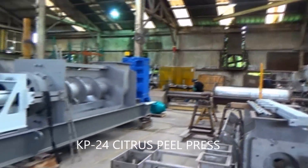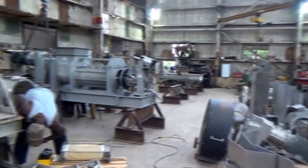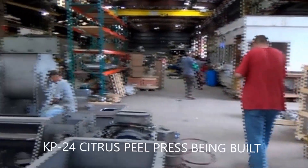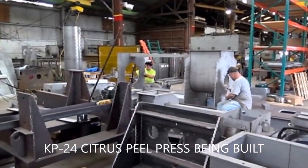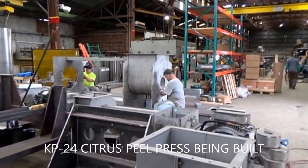Well, that's the screen department, but here's what's going on in assembly today. We've got a couple pit presses we're supposed to be working on, and we're due to ship out this month. We may make it 24 inches for citrus.